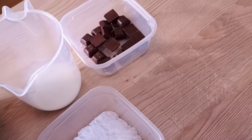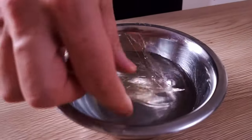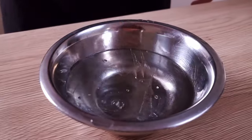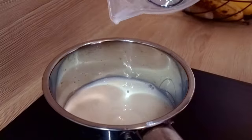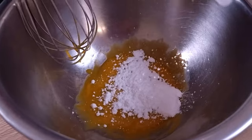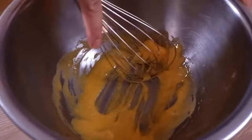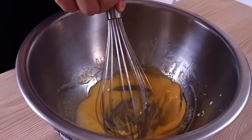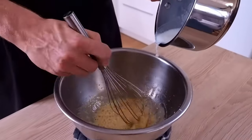The brownies are inside the oven and the next thing I have to do is dark chocolate mousse. I'm gonna need gelatin, dark chocolate, milk, sugar, double cream and egg yolks. I start with putting gelatin leaves inside cold water and then I'm gonna bring my milk to the boil inside a small pot. After that, I mix my sugar and egg yolks inside the bowl and when the milk is boiling I can mix them both together slowly. Just make sure you don't put the milk in too fast, otherwise you scramble your eggs.